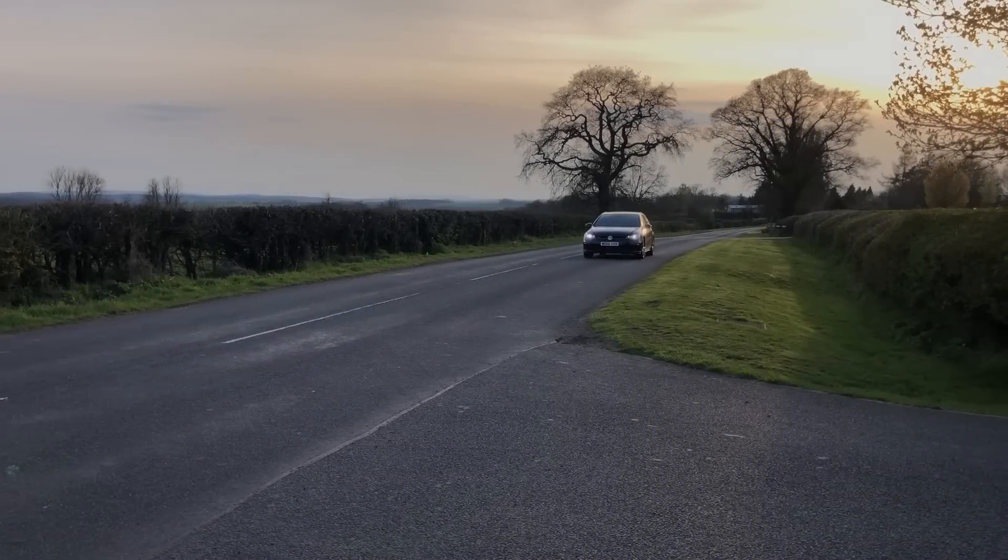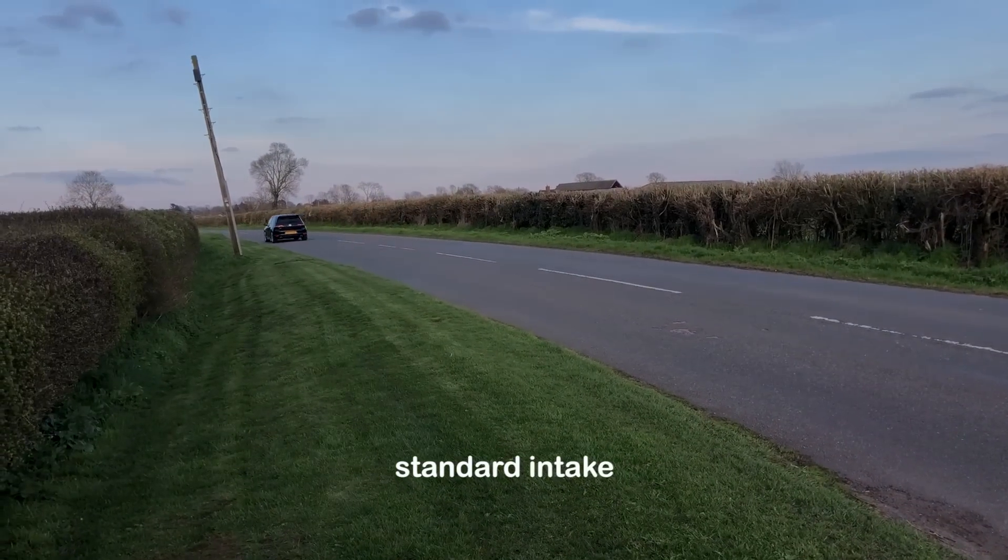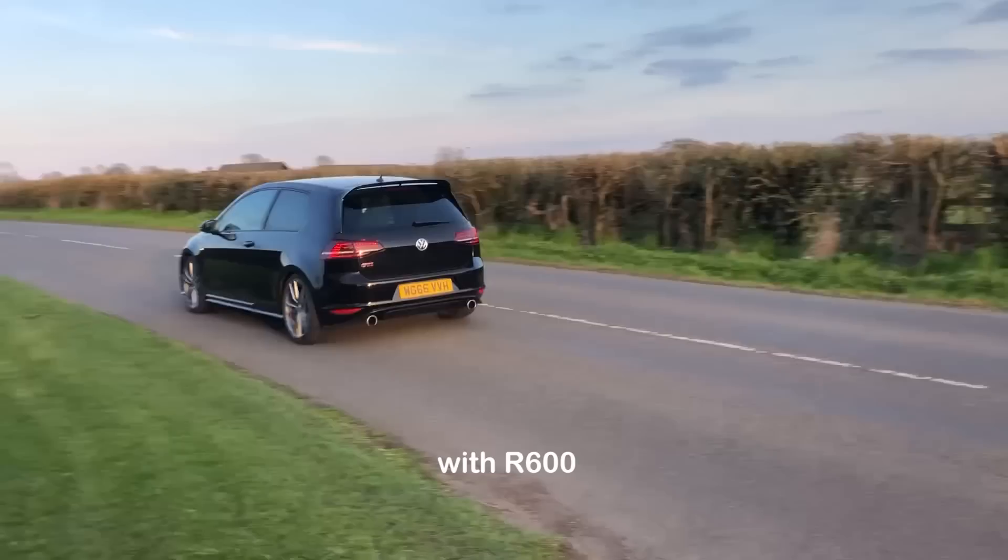As for the noise, again it's subtle — you can hear it in the cabin, but the camera probably didn't pick it up very well. Externally, when I did a flyby and lifted off the gas by the camera, you could hear the boost dumping, which you can't hear with the standard car. There's also more of a fizzing noise — the whooshing of air as you accelerate — which the standard car just didn't do. So that's a definite improvement on both those counts. As for reducing intake air temperatures on a hot day, it's only early April at the moment, so we've got a long way to go until we get to 20-plus degrees where that really matters — but I'll let you know about that in the summer when I drive the car on a very hot day.